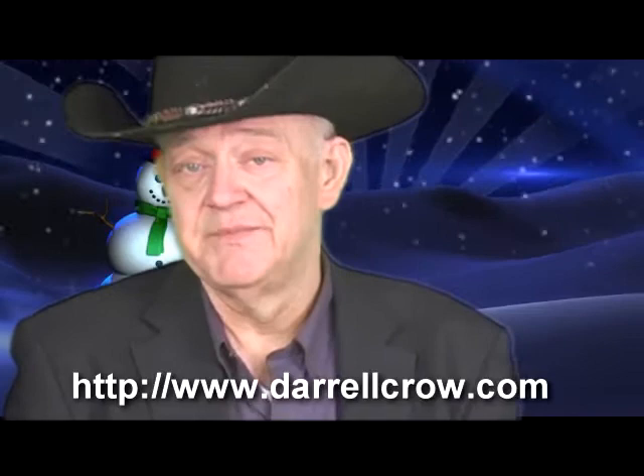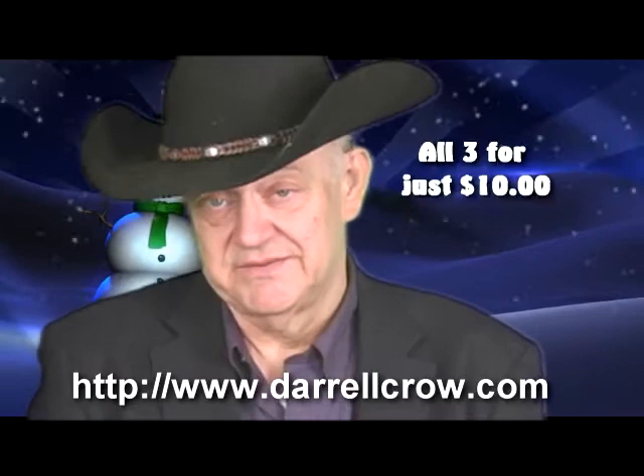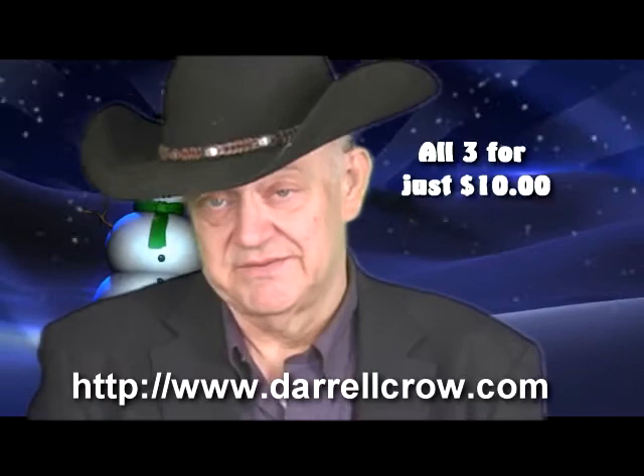They make excellent gifts. There's no reason why you can't purchase these — that's $10, that's like $3.33, that's unheard of. Now one of them is going to cost you $0.34 rather than $0.33, but you figure out which one costs more. They make excellent gifts, not only as paintings but also as a software product that you may want to give someone. I'm Darrell Crowe, and yes, you can paint.